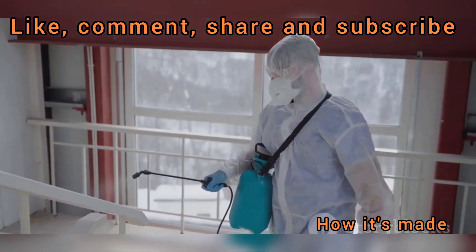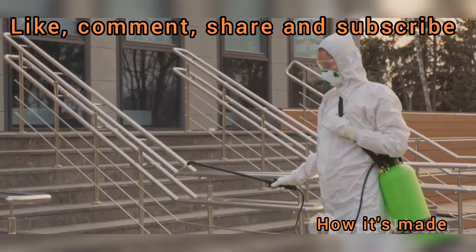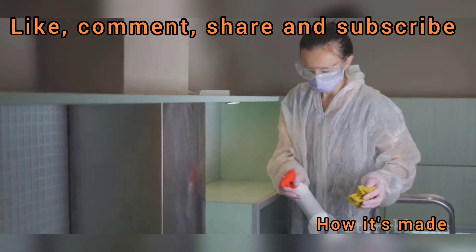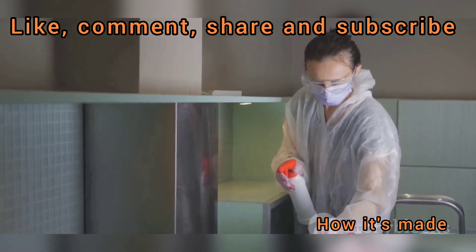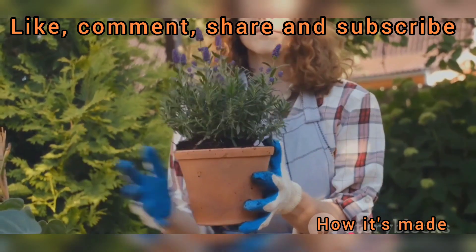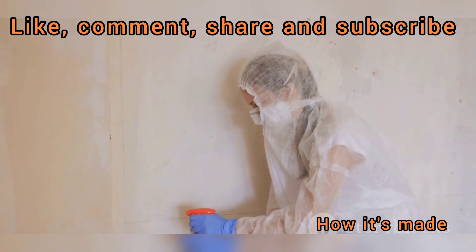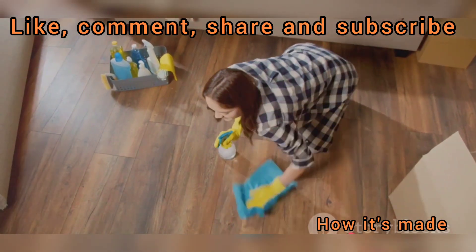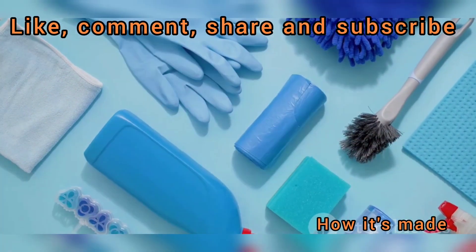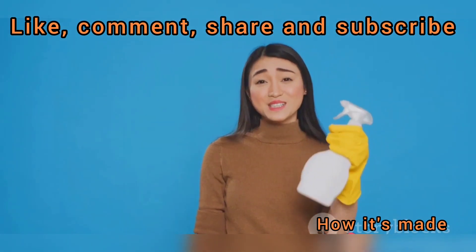But bleach isn't all about laundry — it's a versatile player with a wide range of uses. Chlorine bleach is a popular choice for disinfecting surfaces, especially in healthcare settings, and can kill a broad spectrum of germs and viruses, including the flu virus and E. coli. In the home, bleach can clean and disinfect kitchen counters and bathroom tiles, and can even sanitize drinking water in emergency situations. Bleach also has gardening applications — a diluted bleach solution can control mold and mildew on plants and sanitize garden tools. Oxygen bleach is great for cleaning grout, removing stains from upholstery, and brightening outdoor furniture. Remember: it's not about choosing the strongest bleach, but the right bleach for the job.